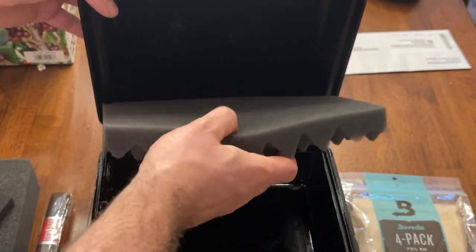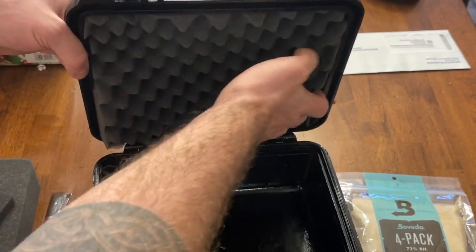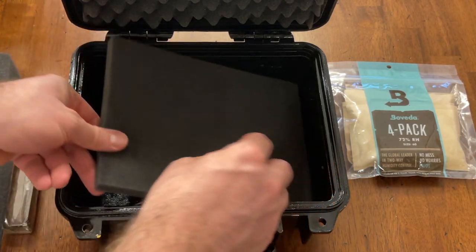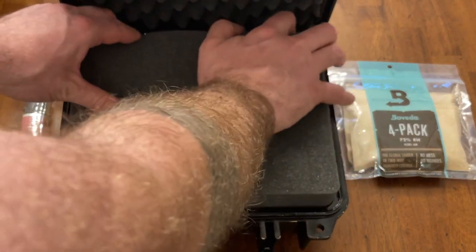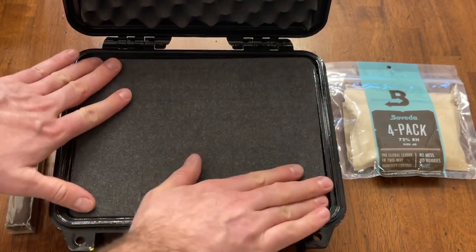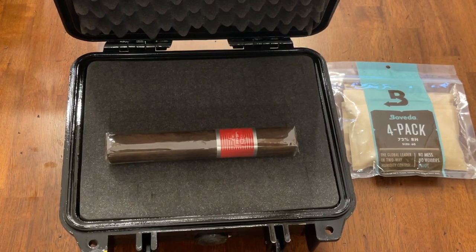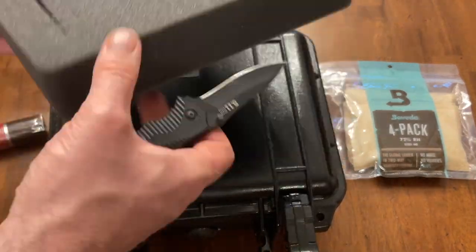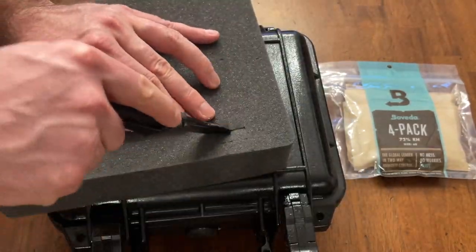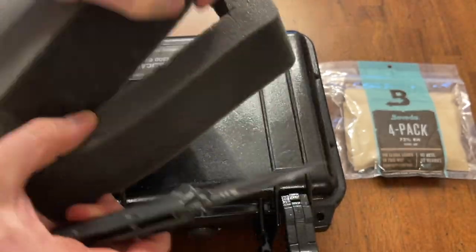The last step is adding the foam. I picked this up directly from Pelican — it's made specifically for this case. The top piece fits in perfectly without any adhesive. Then we put in the bottom base and the walls. The walls are cut into cubes so you can cut them out to fit whatever size you want. I want this to fit the largest cigar I have, so I use that as a measurement guide and cut it all out to form it in and fit it into place.